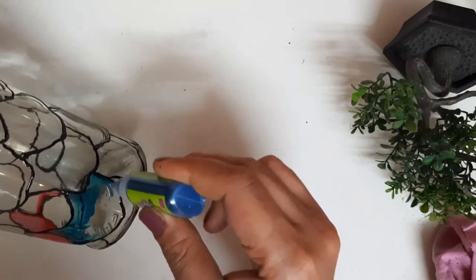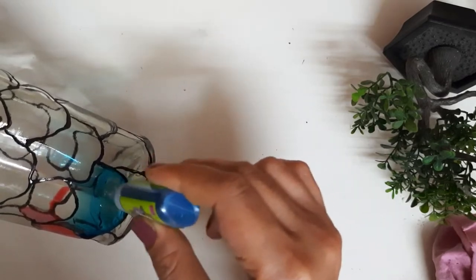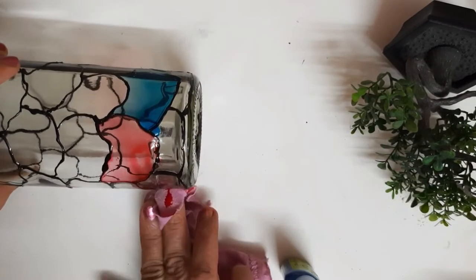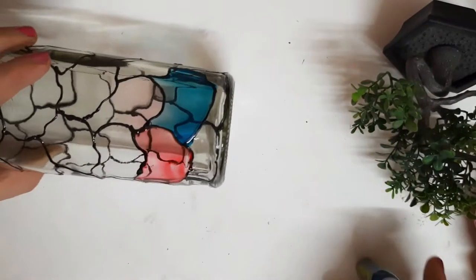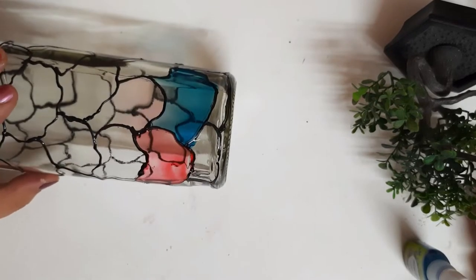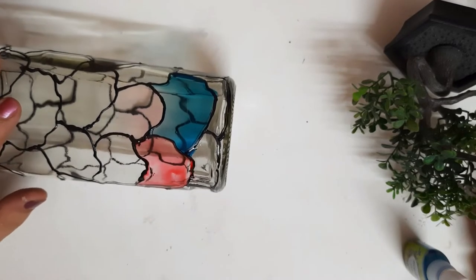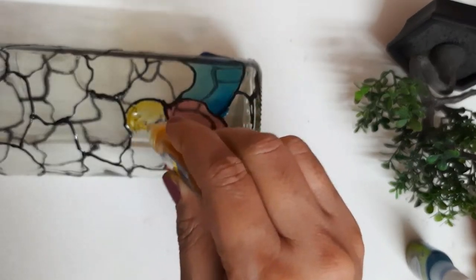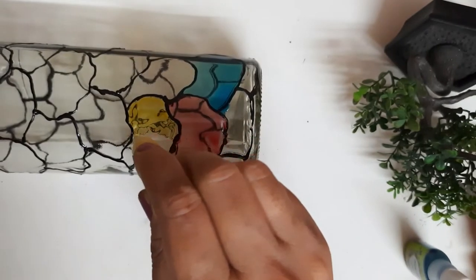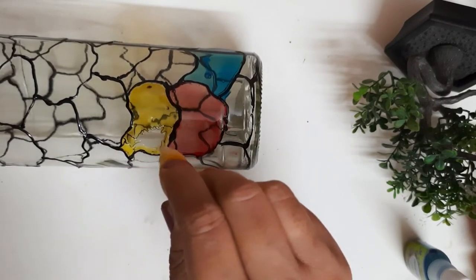Now apply the glass colors to the bottle. Use very light pressure — work very softly and gently. We don't want to pour too much glass color, so stay in control. If a little comes outside, wipe it with a rough cloth or tissue paper. You can dry it with a hair dryer after every step for best results. Now I am using yellow color.